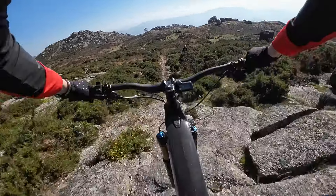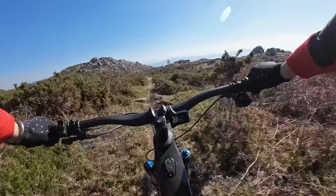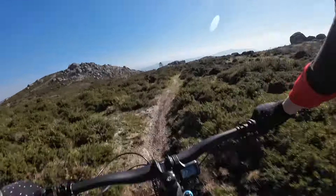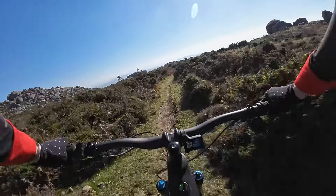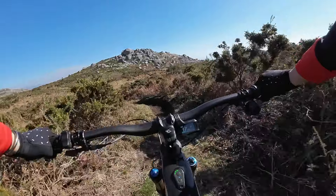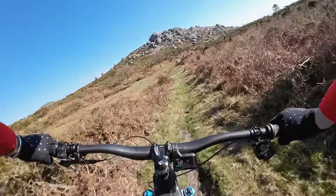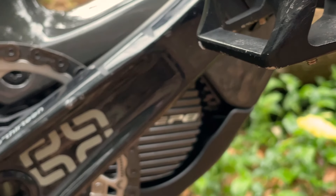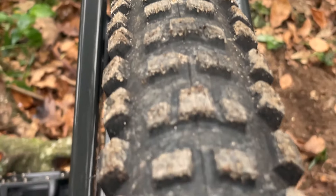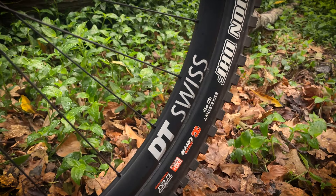I did catch the underside of the motor on a couple of occasions, but there's a big bash plate there for that very situation. I do think that shorter cranks than the 165mm ones fitted would be an advantage on this bike. We were riding rocky terrain with plenty of opportunities to catch pedals on climbs and descents, and I did feel I had rather a lot of pedal strikes. 165mm cranks are perhaps the only component that feels a little out of step with the times — many e-bikes these days come with shorter cranks.